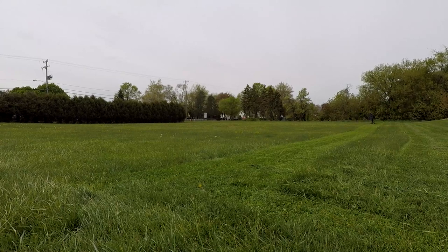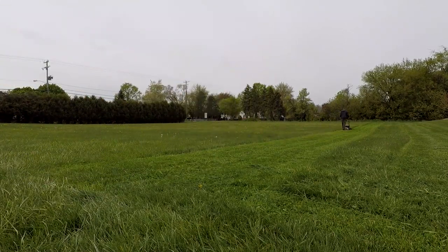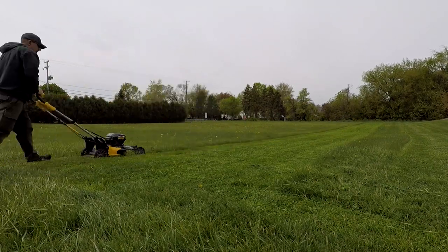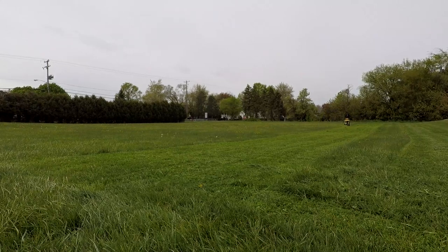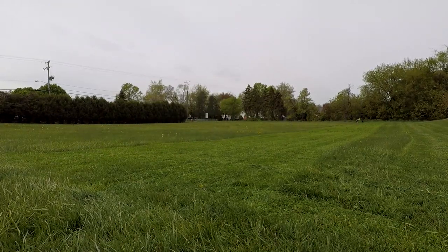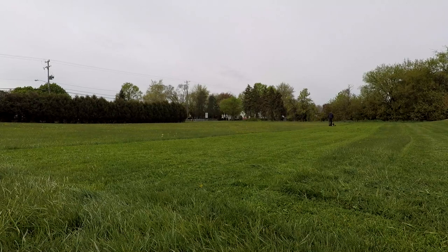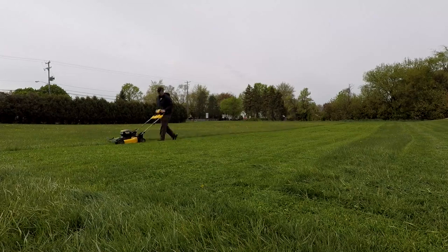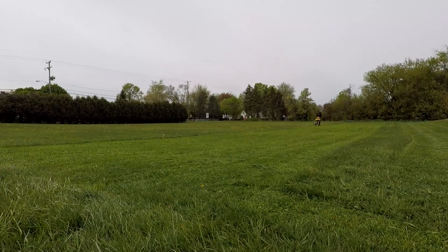DeWalt advertises on the box you can get up to 60 minutes of runtime, and the way I believe they do that is they take this mower, set it up on stands, and let it just run — it takes about 60 minutes to discharge the batteries with zero resistance. In this case I'm mowing on level five, which has six different settings, so I'm at about three and a half inches of mowing height, cutting grass that is well over six inches tall. This is the worst case scenario of someone who let their lawn grow a little too long. Can this battery operated mower do it? And it sure can.